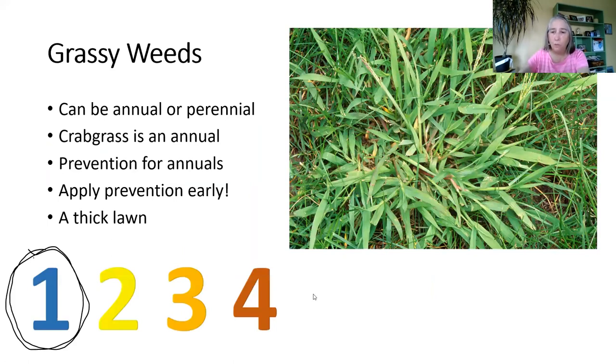A lot of lawn care companies have a four-step program. The first step is usually dealing with crabgrass. They're all fertilizers, but they have different things added to deal with weeds. Grassy weeds like crabgrass, for example, are annuals — they're going to die at the end of the season anyway. So if you use a crabgrass prevention product early in spring, like March, you've got to do it early. If you haven't treated crabgrass yet, it's probably a little late now. You could just wait — at the end of the year it will die, and then prevent it next year.